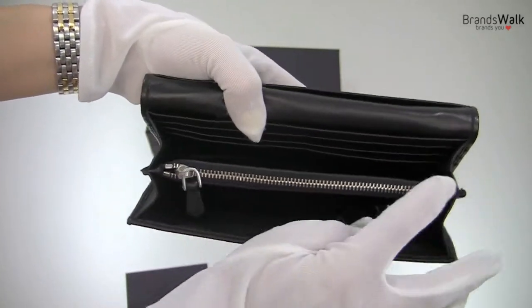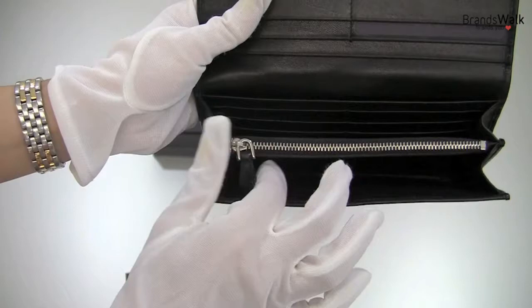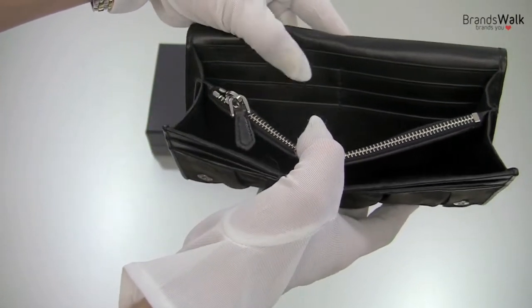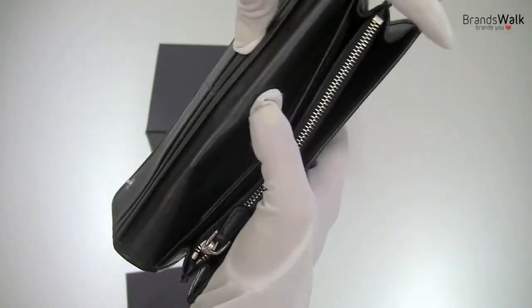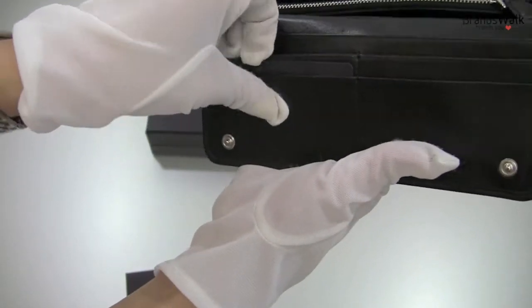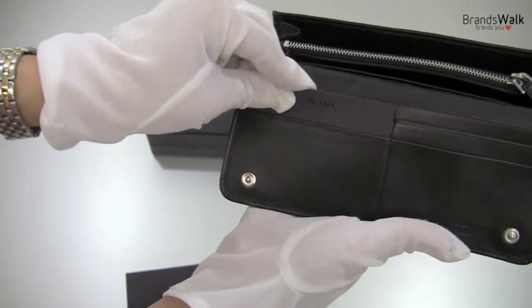As you can see, this is all silver tone — even with the Prada logo out in the front, so this is all silver tone hardware. Let's look at the pockets. There's one, two, three, four, five, six slots here for the credit cards and business cards. And on the flip side, there's four more. And you can see an example of a fake credit card size Prada blank card in here just to show you the size.